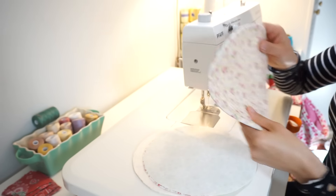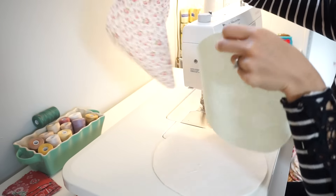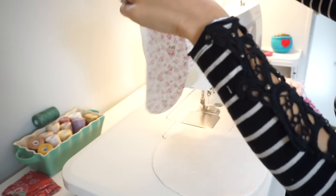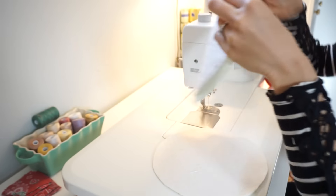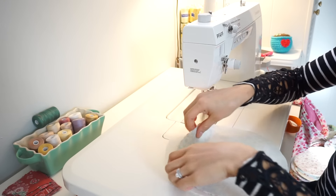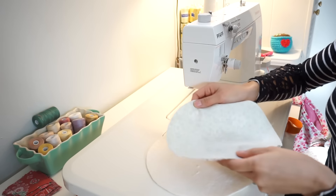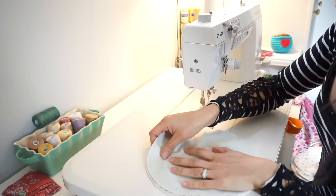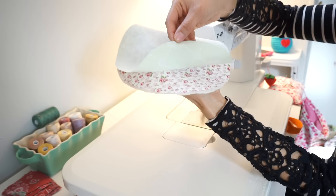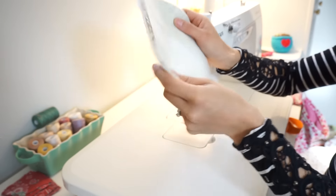I'm going to show you how to sew these. First, take your two fabric circles that you choose and put them right sides facing together. Line them up as best as you can with the right sides facing together. Then take a batting circle and layer it right underneath. So you have two pieces of fabric right sides facing together with a batting circle underneath, all lined up and stacked on top of one another.